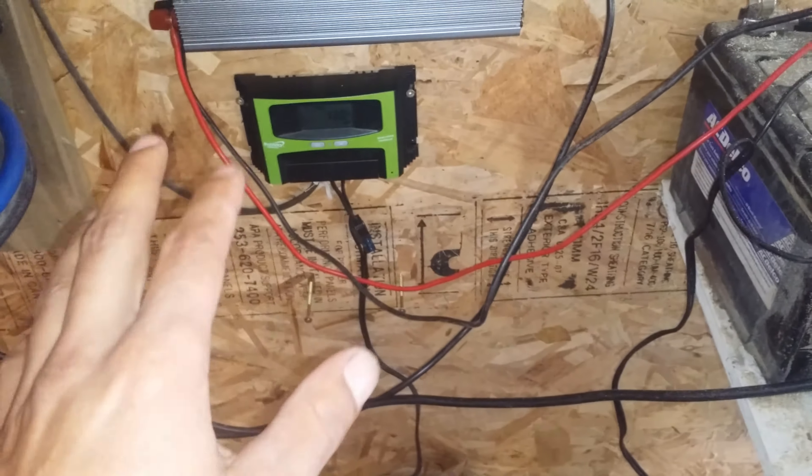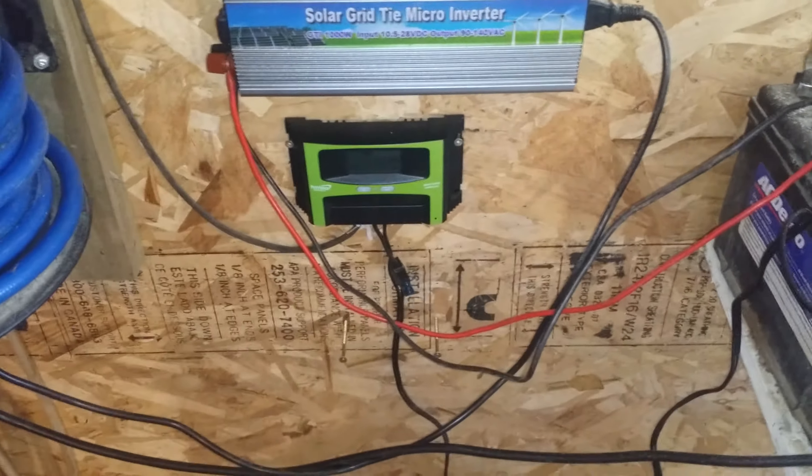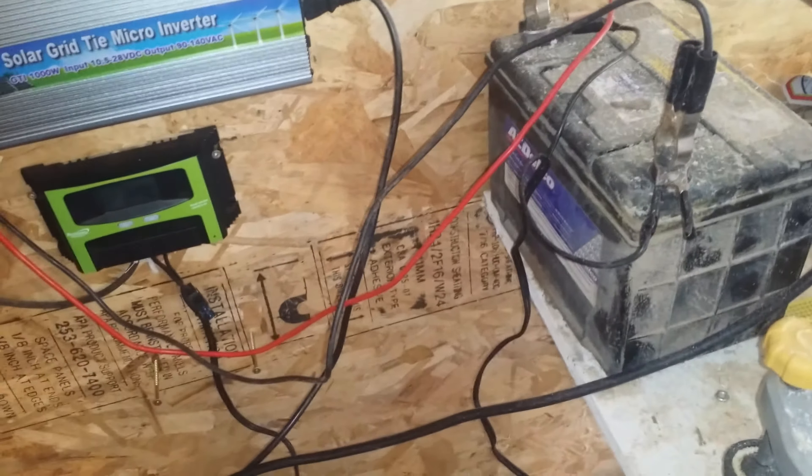Now everything is working the way it's supposed to. It automatically shuts down when it hits about 11 volts — it says 10.5 but sometimes it'll fault before that. This battery overnight never drains lower than that, so by the next morning it charges right back up. It's just an old crappy battery.